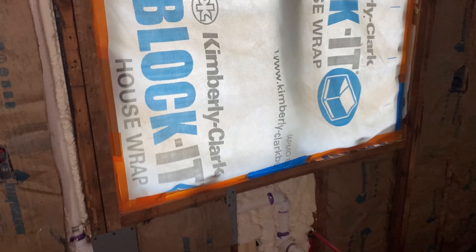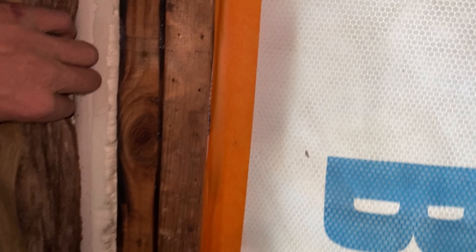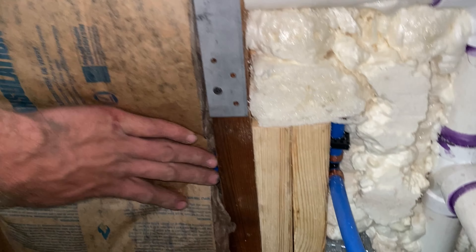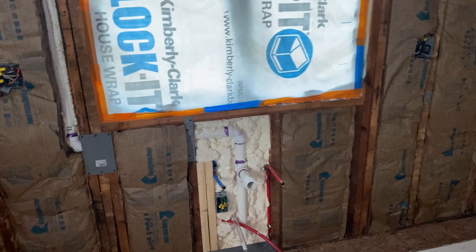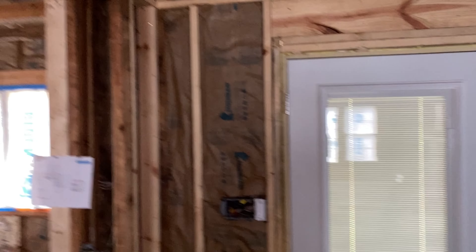I wish we could have R-19 with two-by-six walls, but I made sure to use a spray foam kit and get everything - any places that were questionable I used spray foam. Where I had plumbing on my exterior walls I put spray foam around the pipe and then put fiberglass over it. There's actually a thin coat of spray foam behind this entire wall because there were a lot of wires to go around. Anything where I have plumbing on exterior walls I spray foam behind and around that plumbing. Everywhere else it's regular fiberglass.